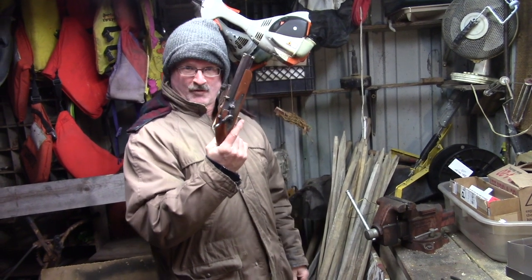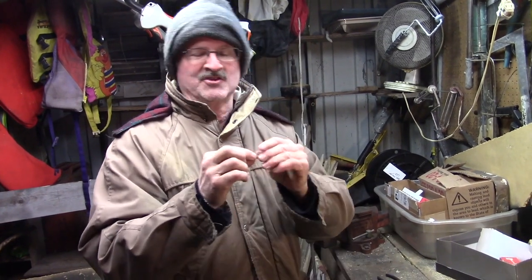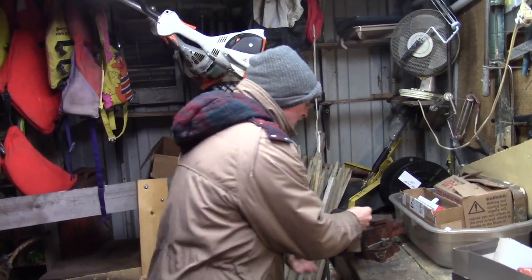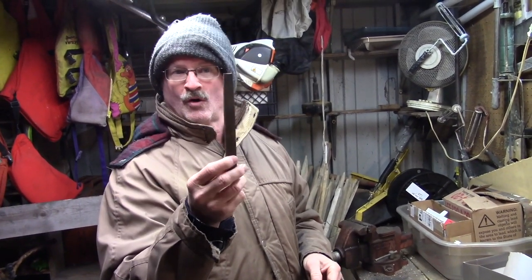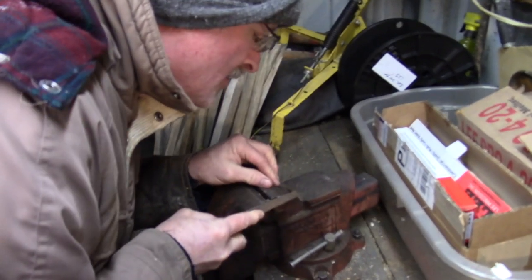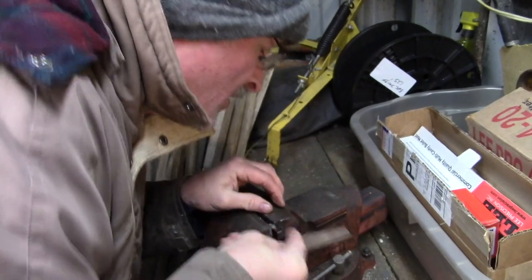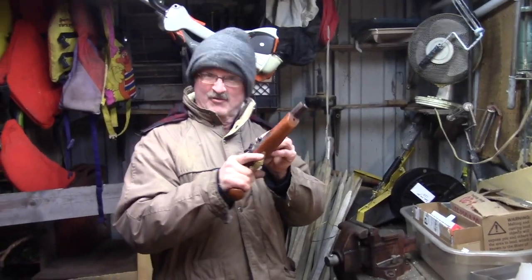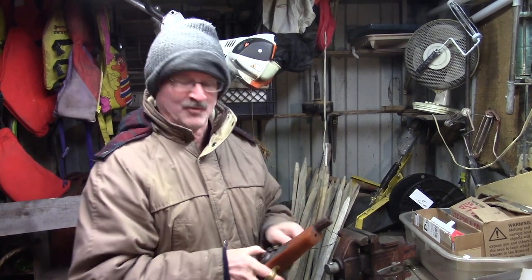Update time for the Jukar .45 caliber. I had a hard time using it the other day. I'm going to take the nipple out — which I've already done — put it in the vise, and grind it around with a file to make it so the nipple will hold those number 11 caps better. I'll put the nipple back in after grinding it down, and I bet it will work every time I put a cap on now.